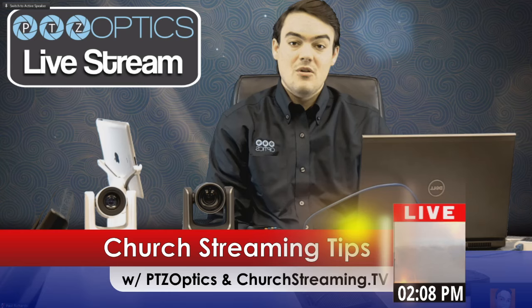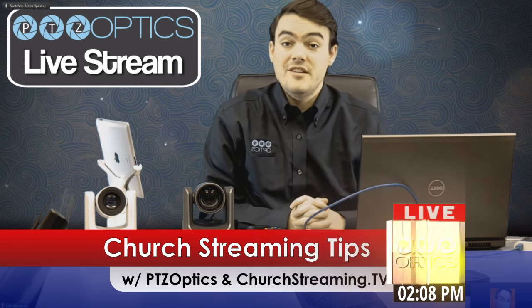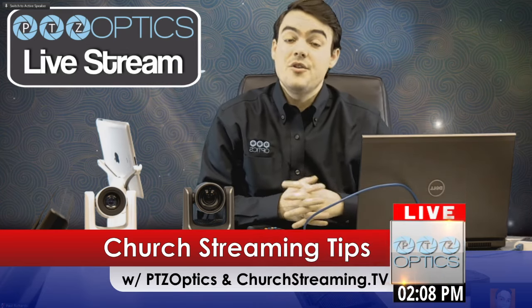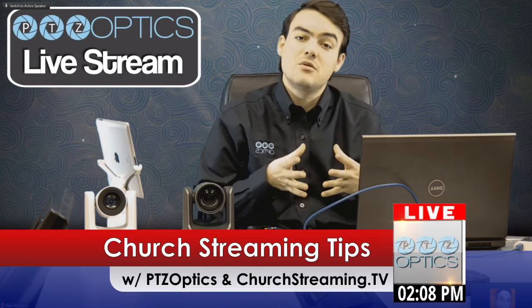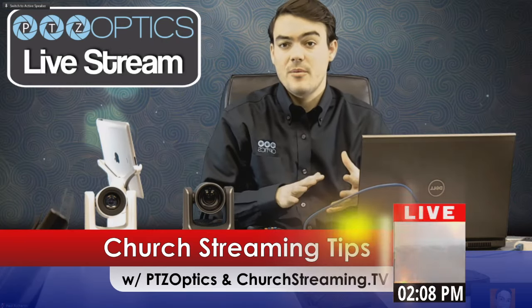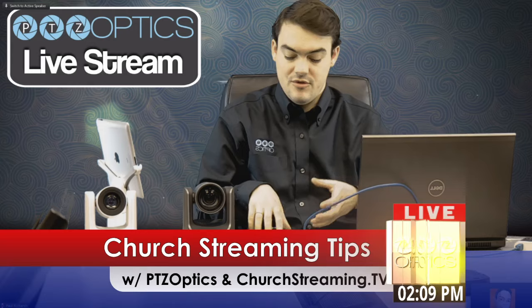Hello, my name is Paul Richards, and I'm with a company called PTZOptics. We're a professional pan tilt zoom camera line, and we're very much ideal for the house of worship market because we're extremely flexible and affordable when it comes to our cameras.